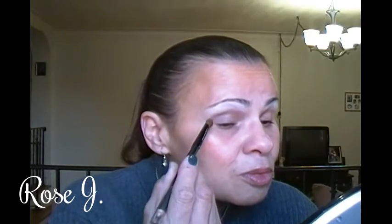I'm going to be picking up an Explosion Taupe and applying that to my crease and the outer V. I hope you are all doing well.